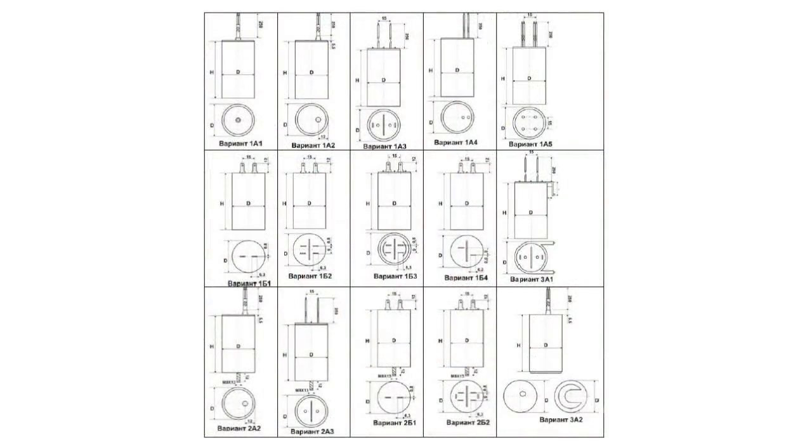The capacitors can have flexible outputs situated in various places. This is the type 1A, also known as a terminal, and this is type 1B.